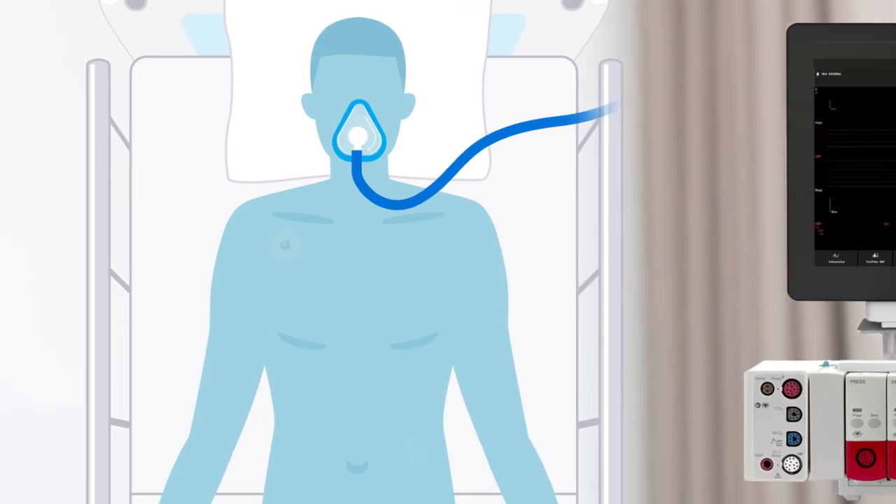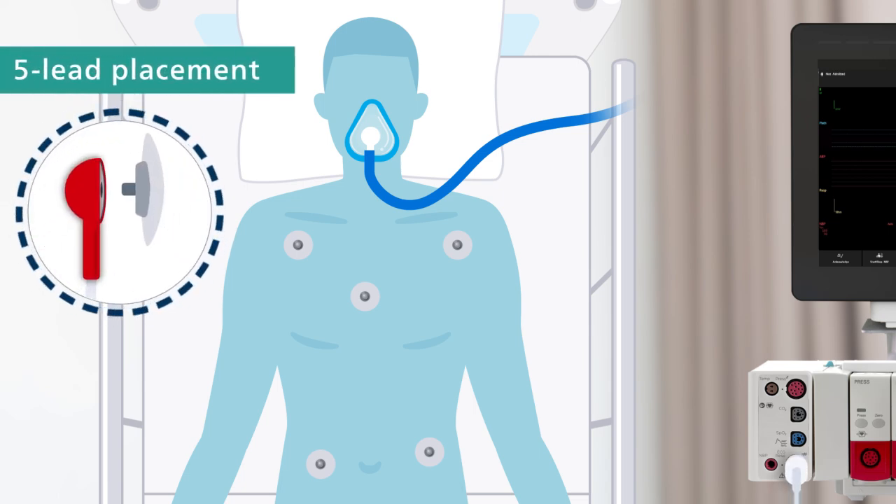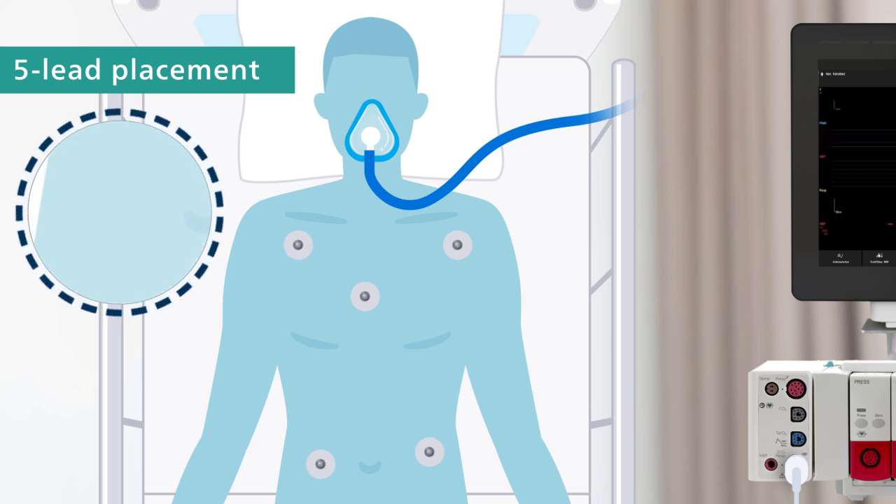Electrodes and leads must be placed in the correct anatomical positions for accurate readings. If using snaps, leads must be attached before placing electrodes.